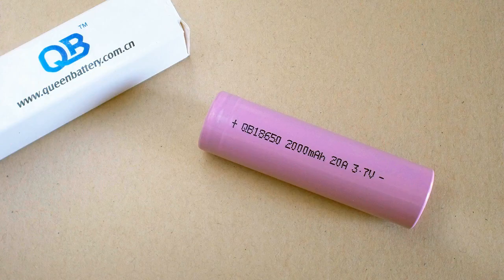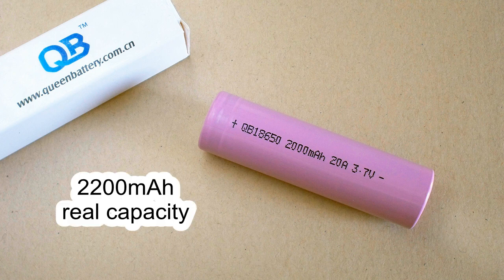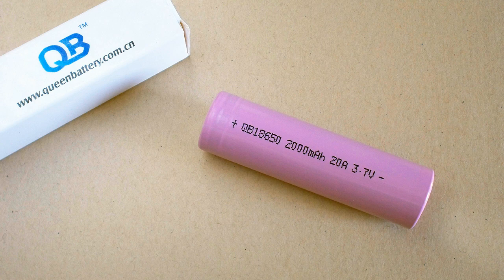Queen Battery surprised me again. This cell's real capacity at 0.2C discharge is more than 2200mAh, so it could easily be rated at 2200mAh. Even at 10C or 20A discharge, its capacity is only about 2mAh lower than 2000mAh.